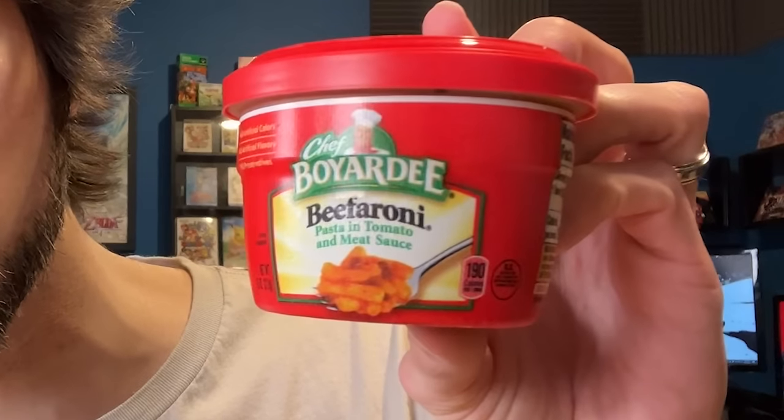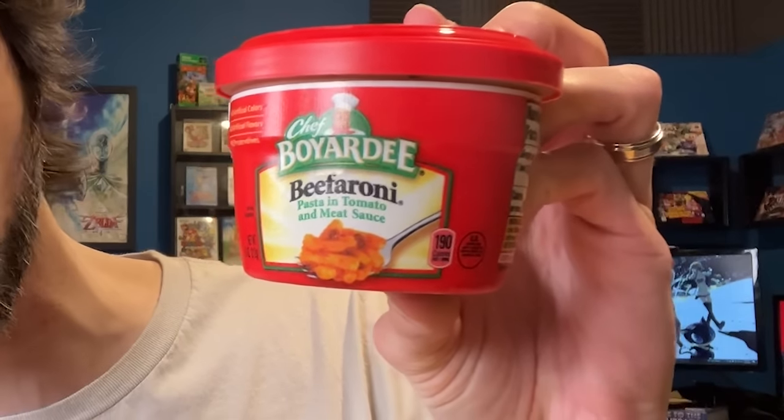We have my childhood favorite flavor, beefaroni, which is just little noodles in red meat sauce. And we have another one that I admittedly still kind of like to this day — the spaghetti and meatballs. So we will do a little comparison of these three flavors, see which ones we like best. I will be ranking all of them, and the final ranking will be on the seventh day. But for this one day, we will see which of these three classic iconic Chef Boyardee flavors will be king.